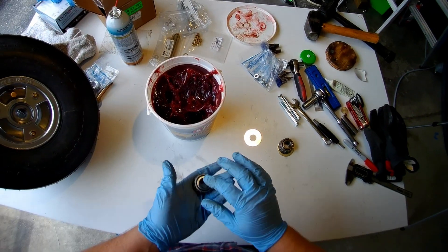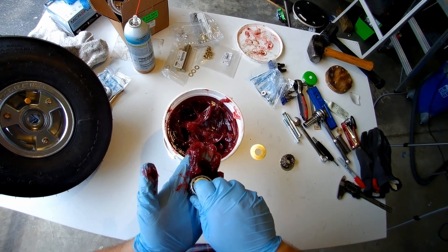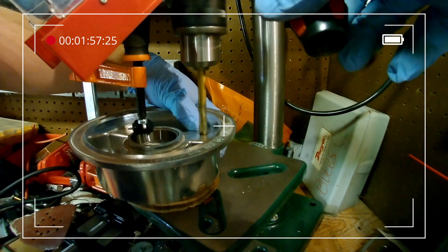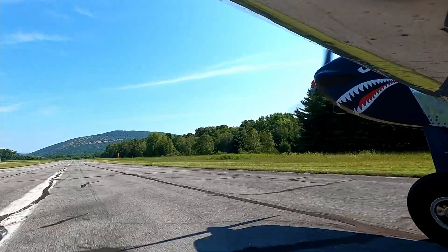Now it's time to grease up those new bearings, and there are many ways to do it, but I like to just throw on some gloves, get a glob of grease, and work it through each roller. Time to throw it on the plane, and if you did it right, great — and if not, go back through the steps in this video. Blue skies, and thanks for watching.